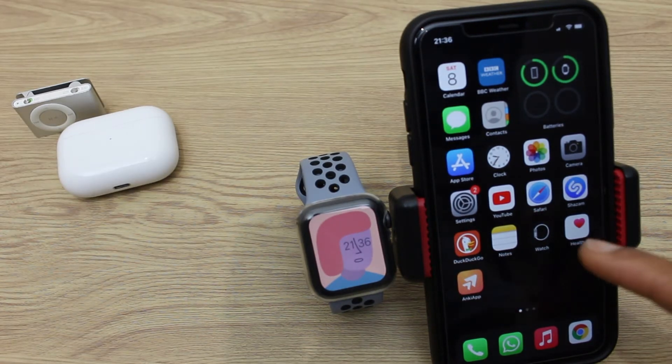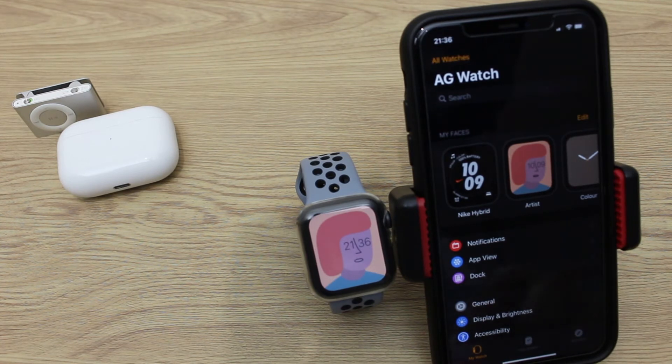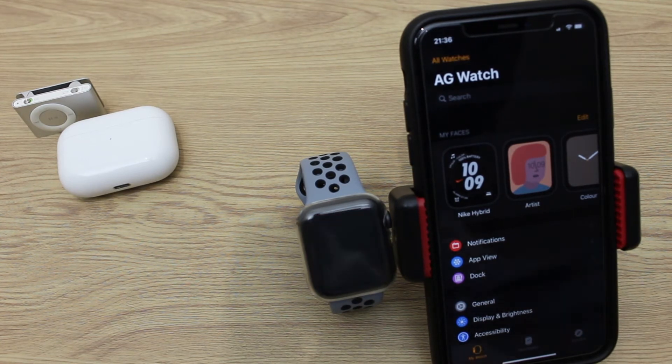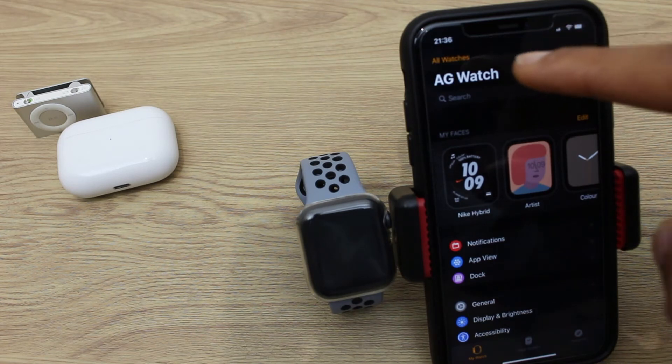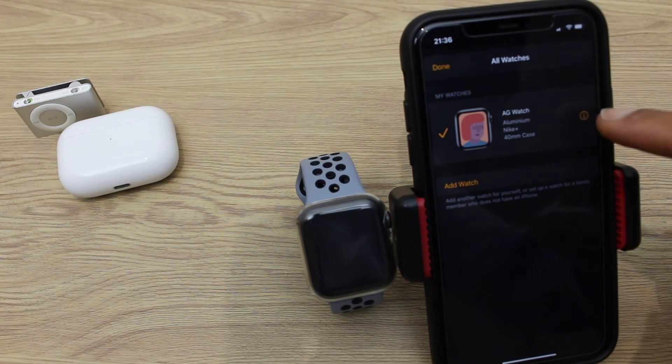We'll go to the iPhone and press the Watch icon. Then head to the bottom left and make sure you're in the My Watch section. Just at the top it says All Watches — select that. Then we're in the All Watches section and we want to press the I just over here on the right.